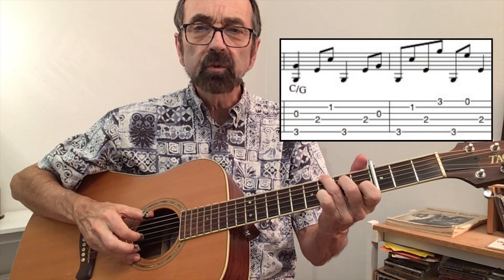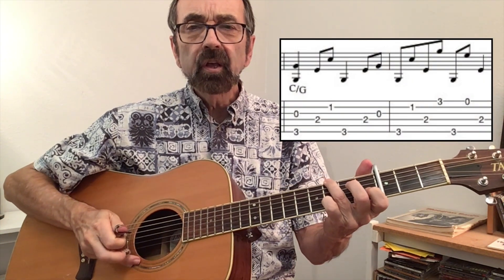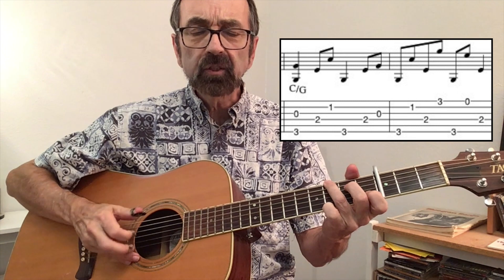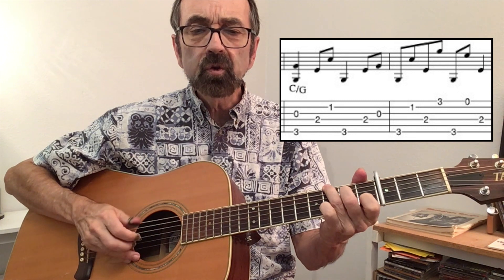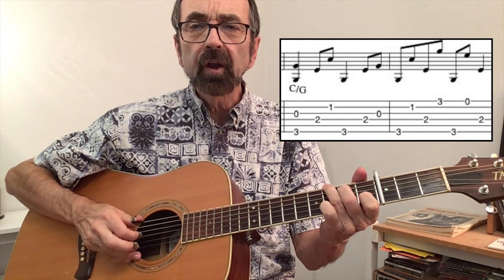You'll want to think of these two measures of C as a complete idea. There are two different patterns in each of the measures. First there's a pinch — and we're talking a C chord, but notice the slash G, which means you hold on to your G bass note. Pinch, as he puts down these two fingers. So the timing there is one, two, and three, four, and.